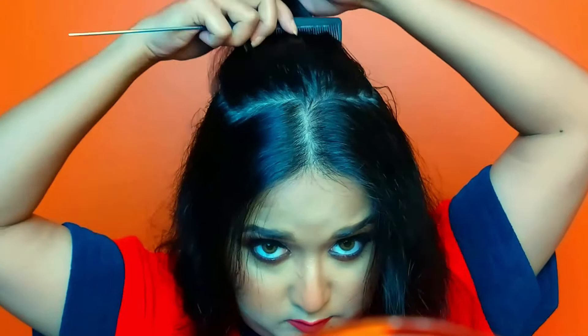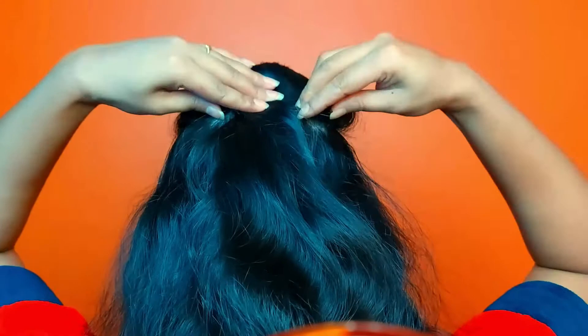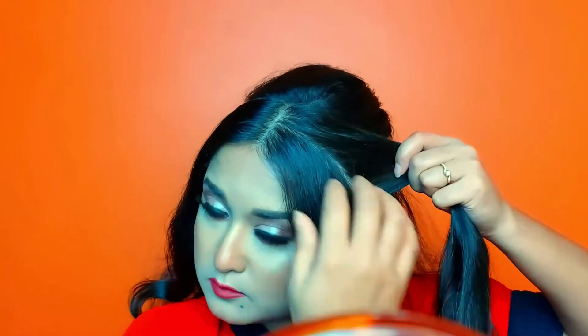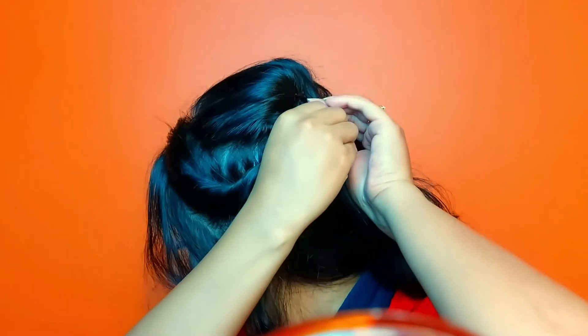Now I will start the hairstyle. I am doing a middle part. Then I am working on the crown section using a comb to back-comb it. I used a clip to secure it, then I twist the whole hair and take it back, pulling a little bit in front so it doesn't look flat, and securing it with a bobby pin.